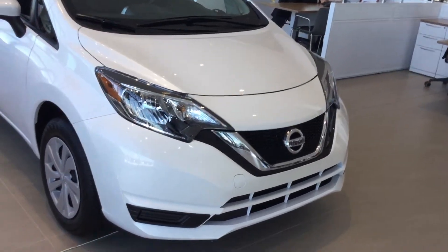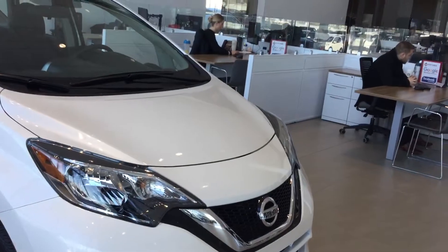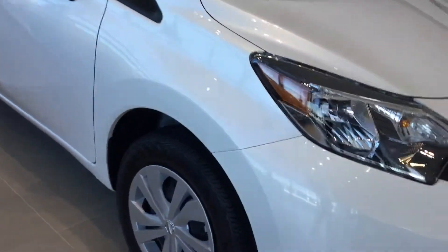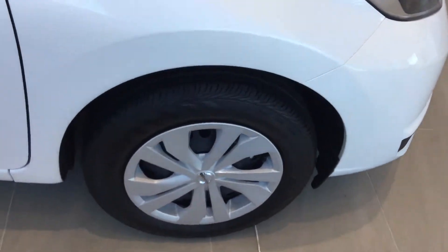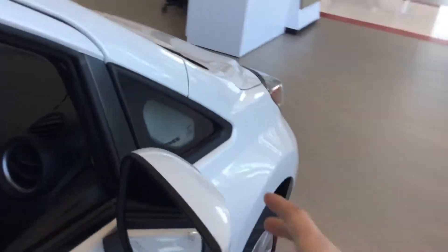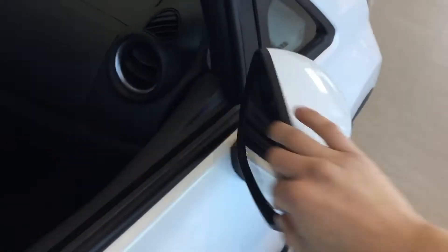This one does have a manual transmission inside of it and you have some boomerang headlights at the front with the upper and lower grille, available fog lights, and some 16-inch aluminum alloy rims with all-season tires. Got some breakaway mirrors front and back end there.